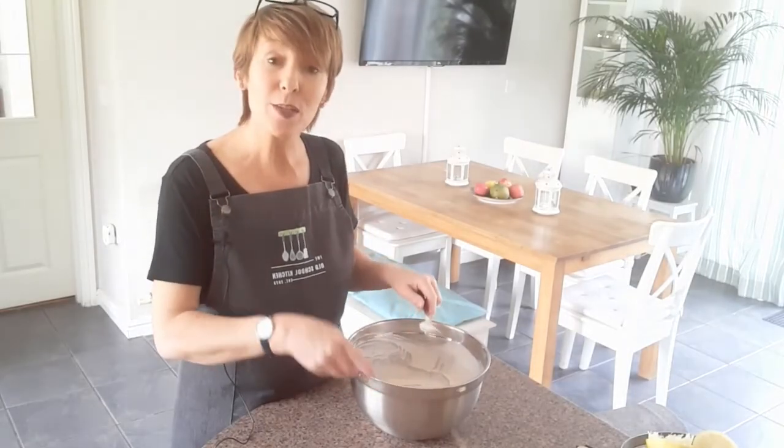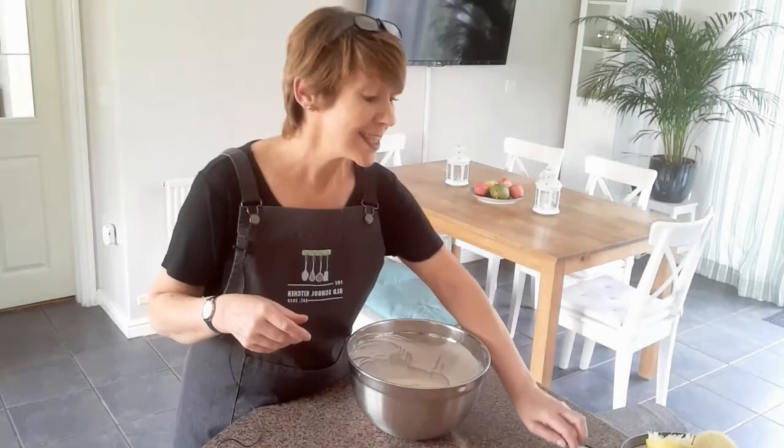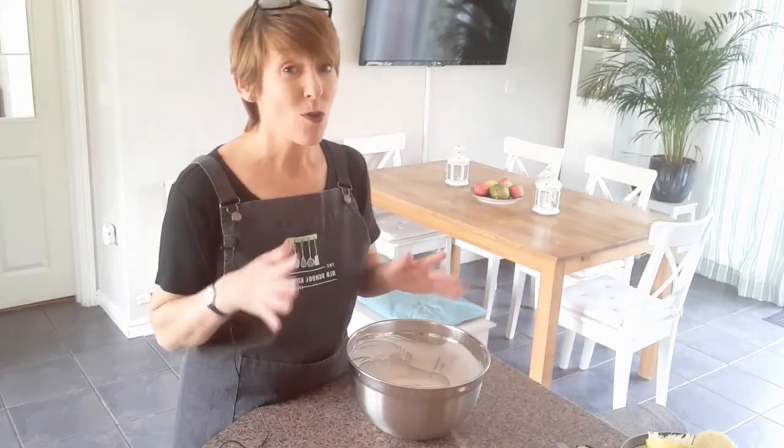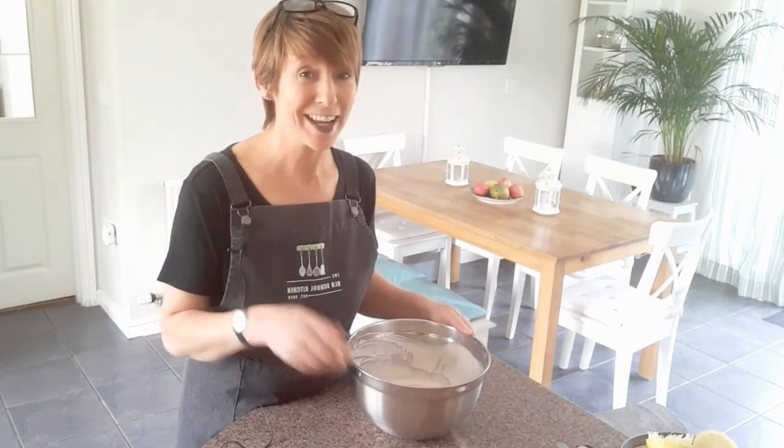Now I'm going to pour this into my tub and pop it into the freezer. It needs to stay in the freezer for about four to six hours. It's a bit of a long time to wait, I'm afraid, but it's definitely worth it — it tastes so good and you won't mind waiting at all once you taste this later on.